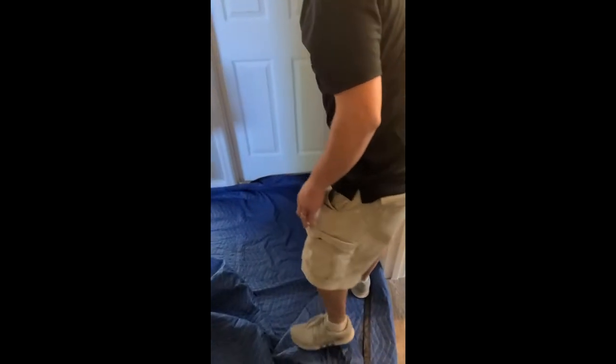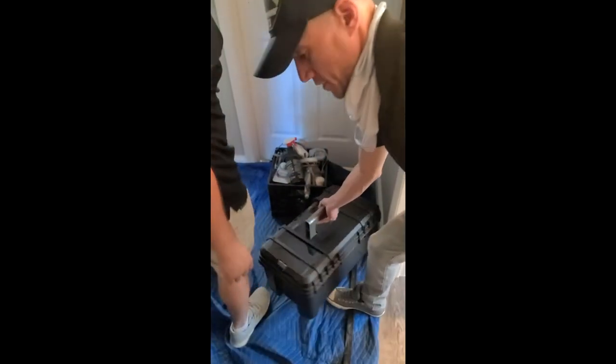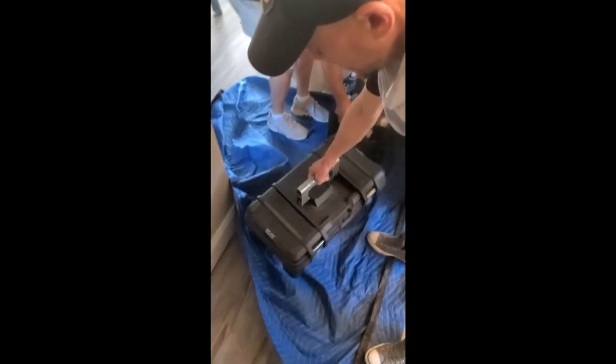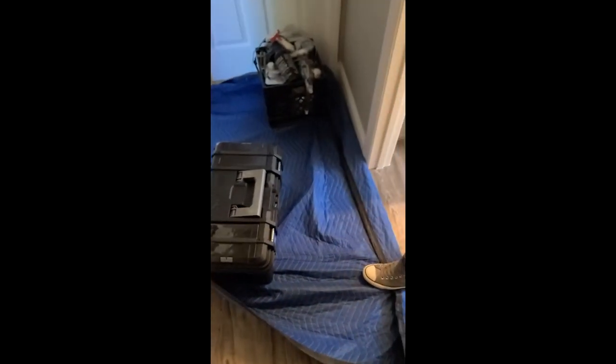Drop the drop cloth down and then you can set down your tools. This is in every home — regardless of whether there are brand new beautiful floors or not, you want to protect it. You want to treat all the homes the same.